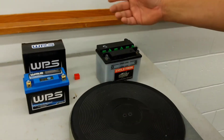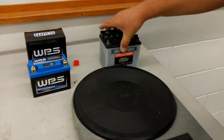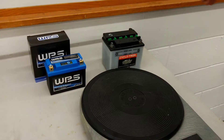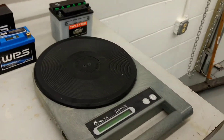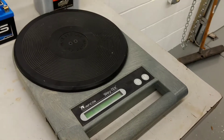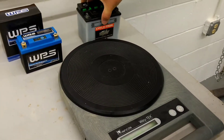But it's also a lot lighter. This is a big heavy lead battery, and these lithiums are way, way lighter than that. So I got my scale here, and we're going to weigh the two batteries and compare them to see how much difference there is. We'll start with the lead acid battery.